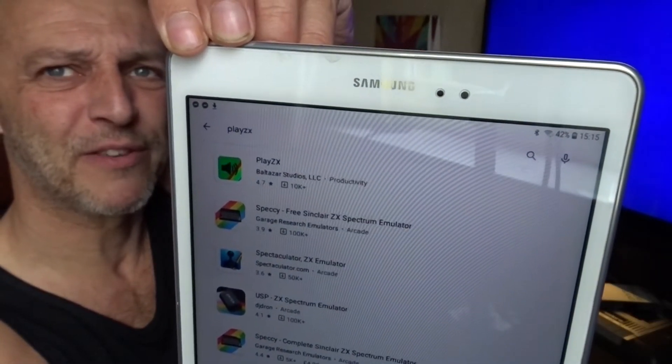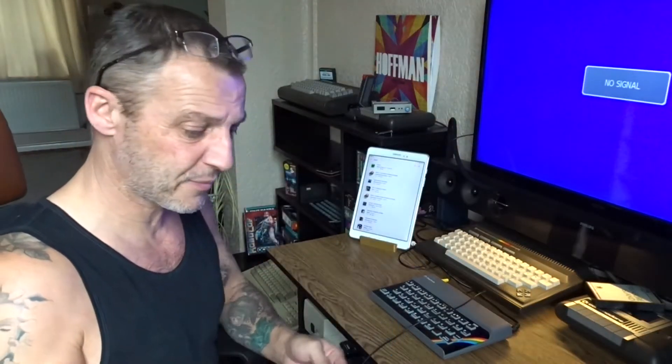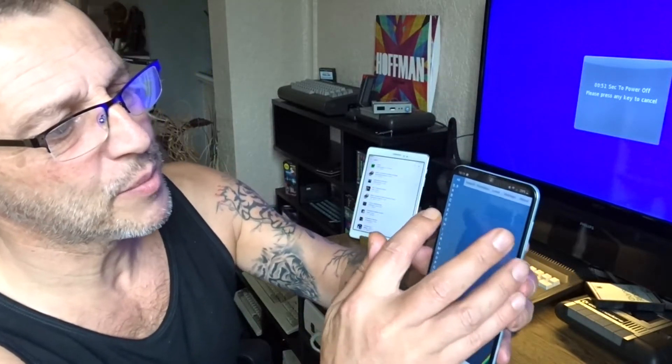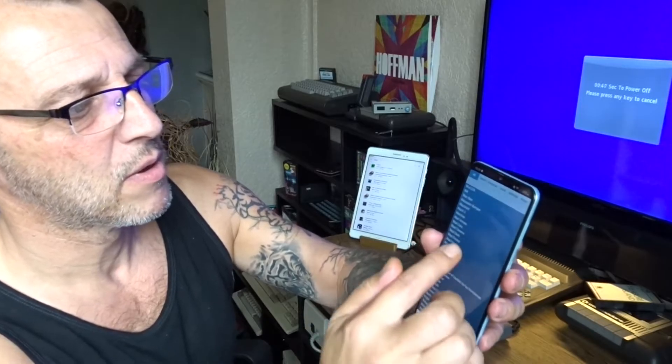You go to the Play Store — it's that top one. The camera wants my face in it for some reason. It's called Play ZX on the Play Store. Just download it — you don't need to download the ROMs or anything, it does that for you.